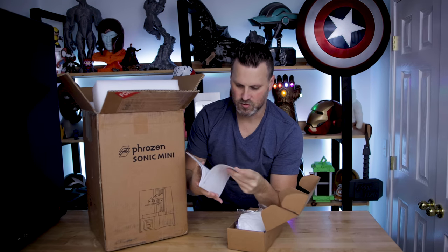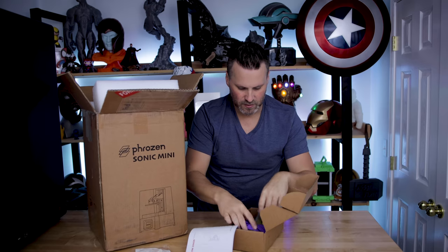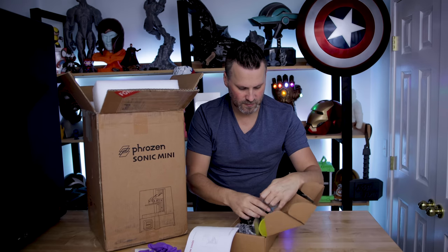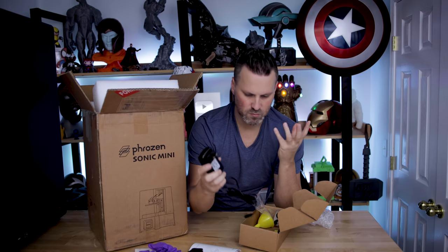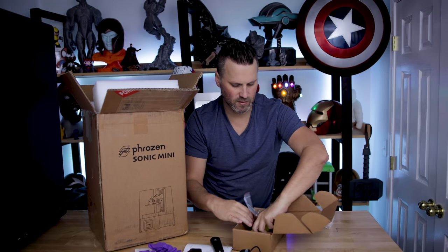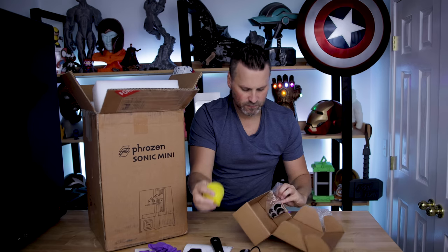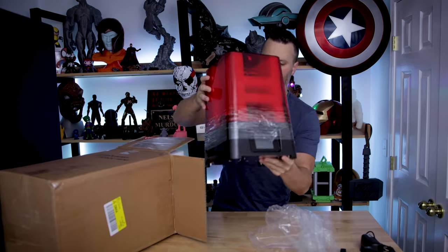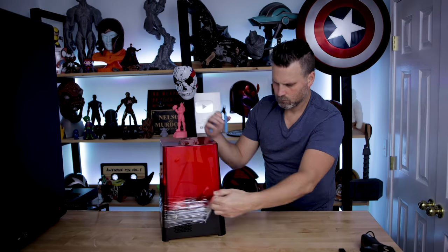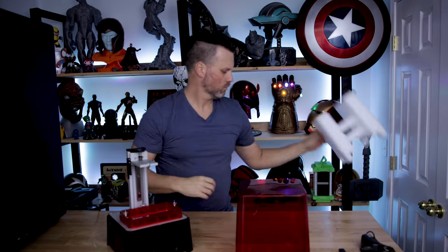All right, unboxing here. A nice instruction manual — actually a printed instruction manual, don't see these many days. Respirator, some purple gloves. Here is the build plate, power supply — which is actually nice that it doesn't have a huge brick associated with it — a metal spatula, a plastic one, a funnel, some tools, and it looks like your SD card. And that's it, it's all unboxed.